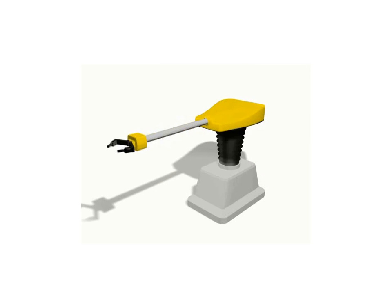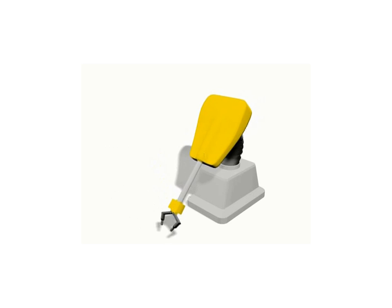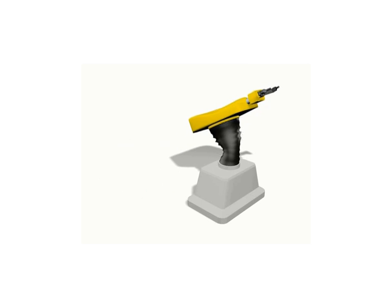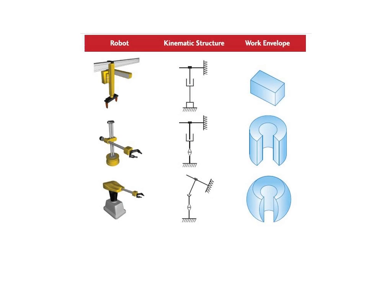The spherical coordinate or polar coordinate robot has a base that rotates, a telescoping boom axis, and an elevation pivot. This type of robot has a high degree of flexibility and operates based on polar coordinates. Spherical coordinate robots are popular in spot welding.